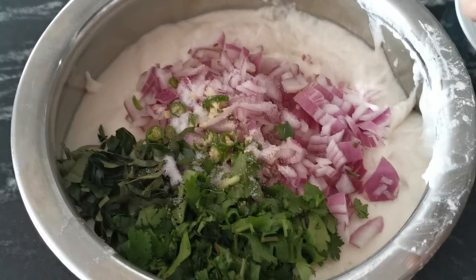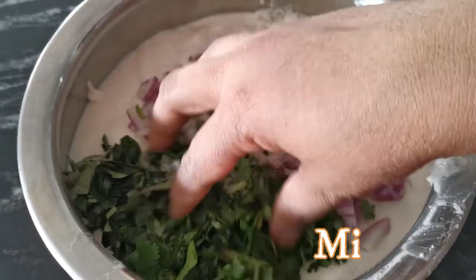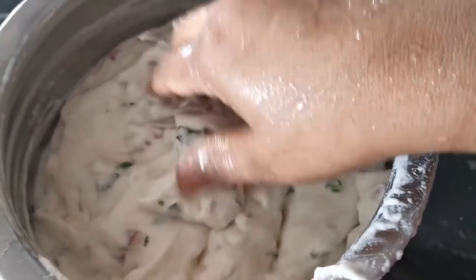Mix it well. We know the softness is very soft.